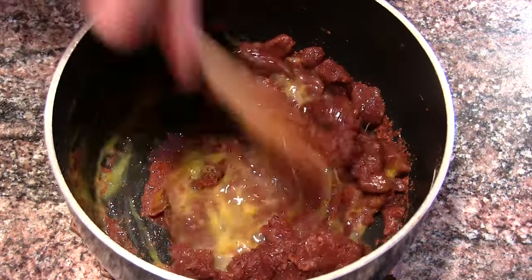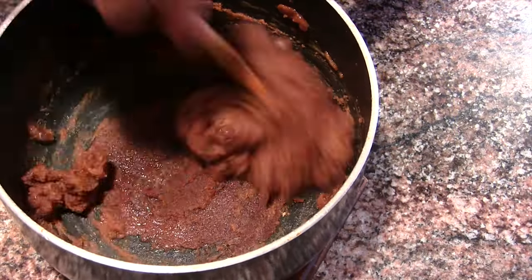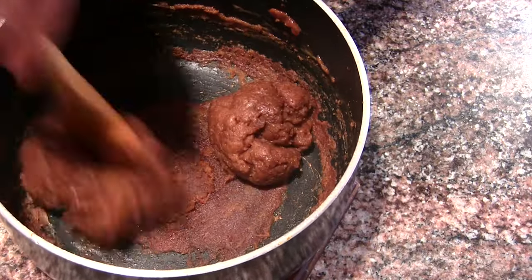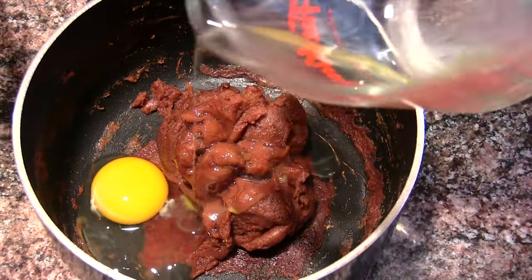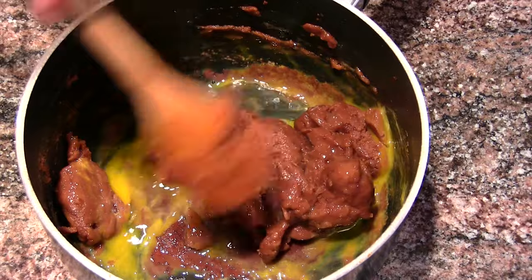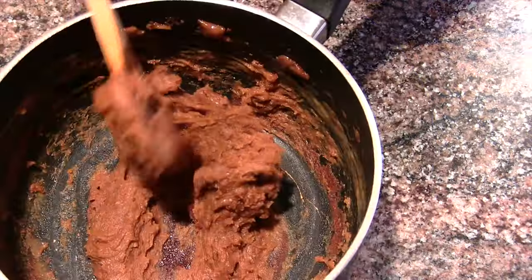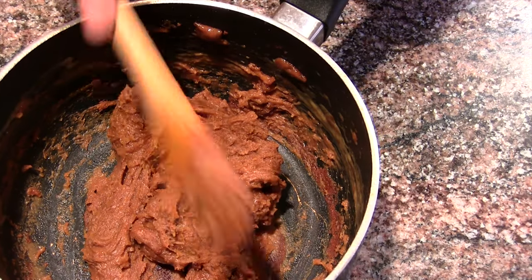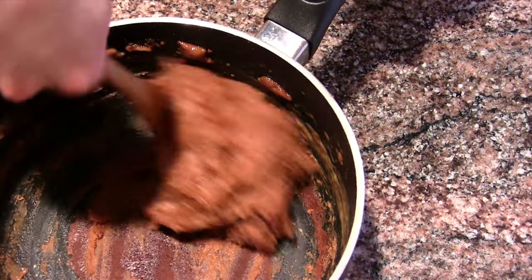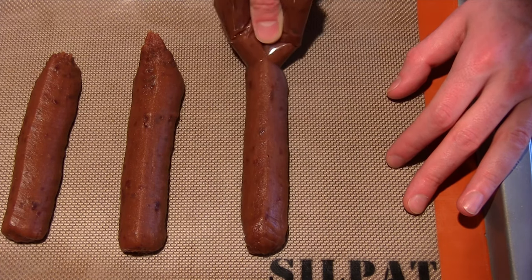So we're only doing a partial batch today because we didn't want to make that many, so follow the ingredients down below. We're only gonna do two eggs, but you're basically gonna whisk the eggs in one at a time. It's not gonna look like it's incorporating, but it'll all come together eventually. You can see when we do it here, it's gonna look like a mess — like it's not working. It will come together, I promise you. Just keep stirring it. This is one of those things you make where you just have to have faith that it's gonna turn out. Just follow the instructions on the website, it's all down below in the description.